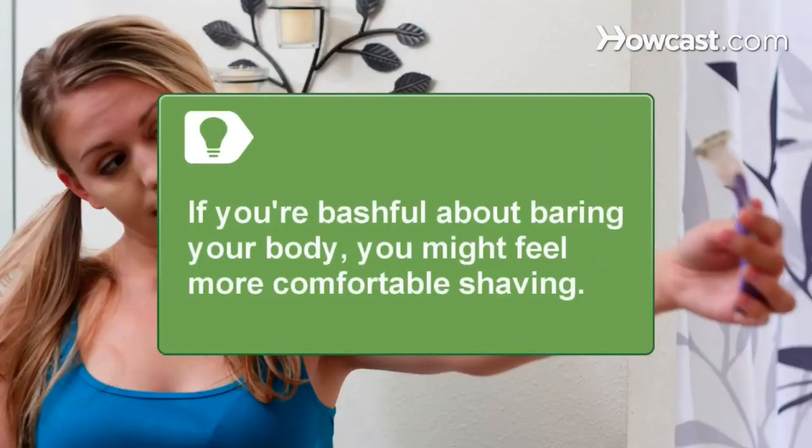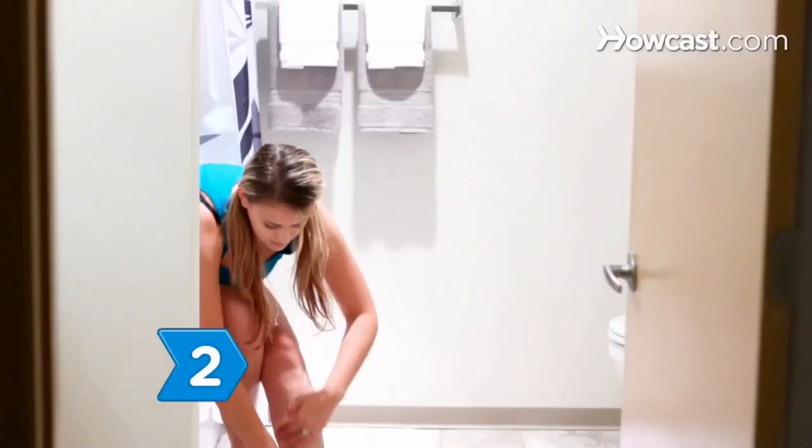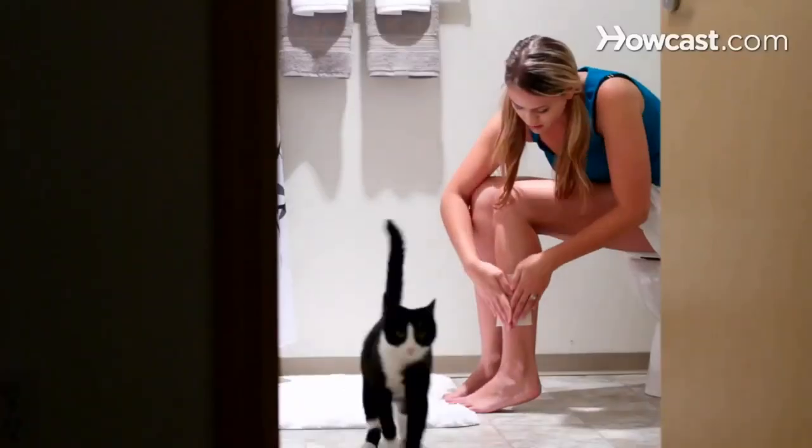If you're bashful about bearing your body, you might feel more comfortable shaving at home. Having a body wax at a salon is best for those that have no problem bearing it all. Step 2: Plan your hair removal ahead of time. Shaving lasts for just a few days, while waxing and plucking will leave you fuzz-free for several weeks.